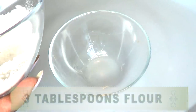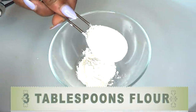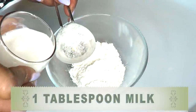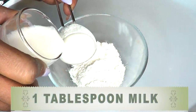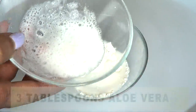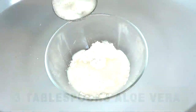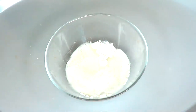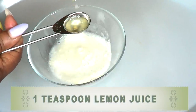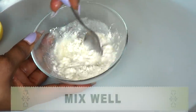To put everything together, I'm going to be using three tablespoons of flour, one tablespoon of milk, three tablespoons of aloe vera gel, and one teaspoon of lemon juice. Now I'm going to mix everything well.